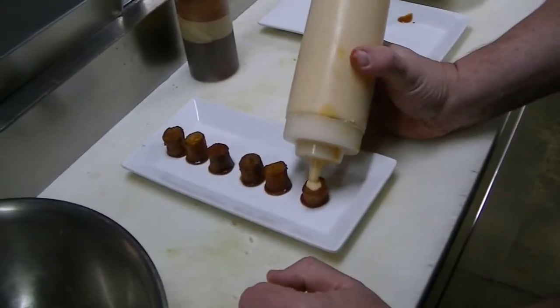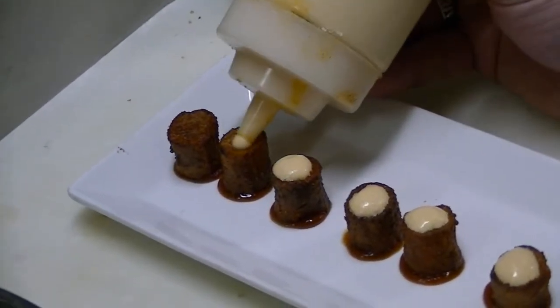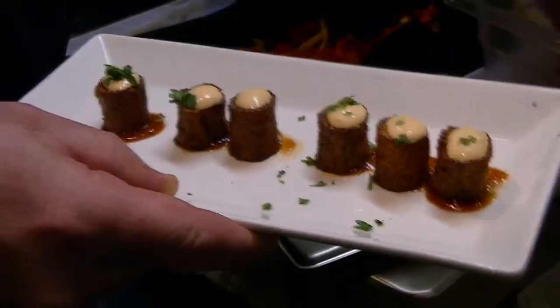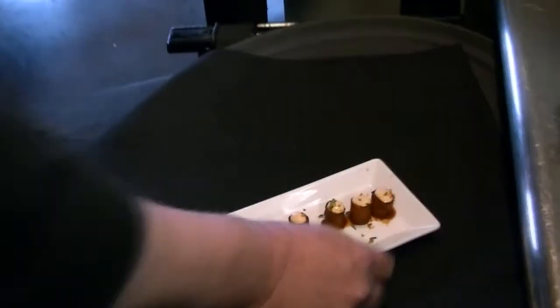This is a roasted tomato aioli, also made here in-house. You take your standard mayonnaise, roast tomatoes in the oven, and then purée them into it. Add a little paprika and a little cayenne as you like it. Over at the garnish station, we're going to do a little parsley on the top of each one. These are our paprika-infused breadcrumbs — you want them to stick to the top. And that is Patatas Bravas.